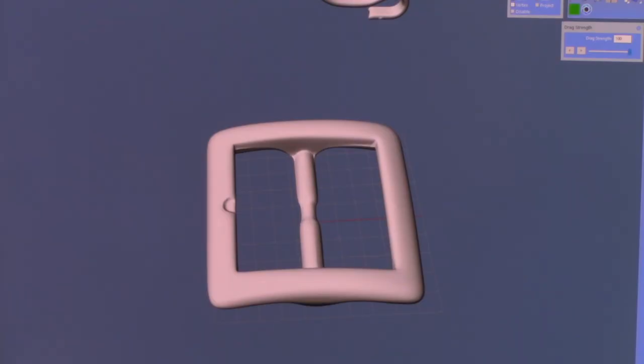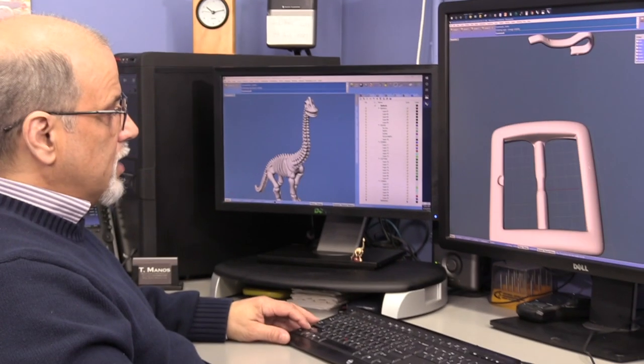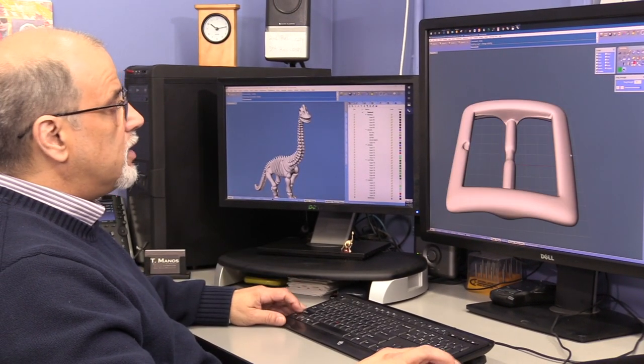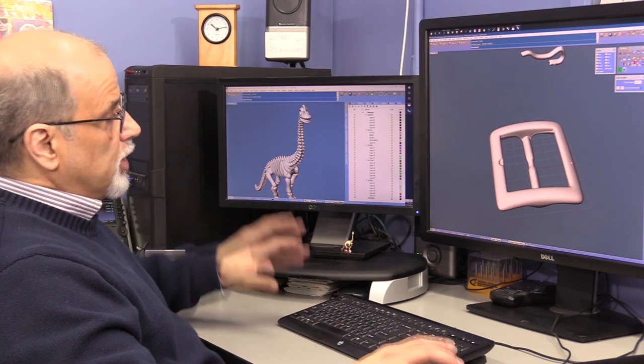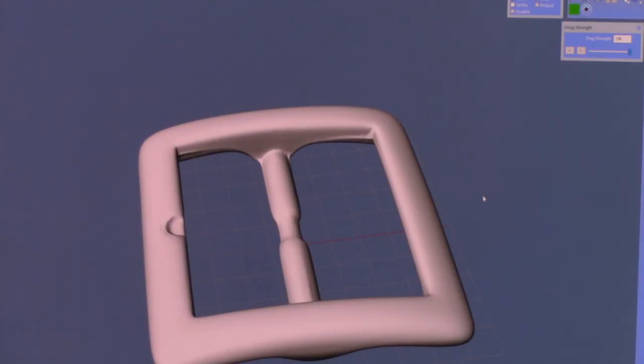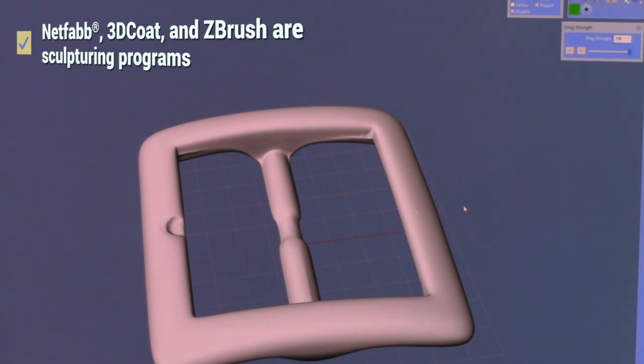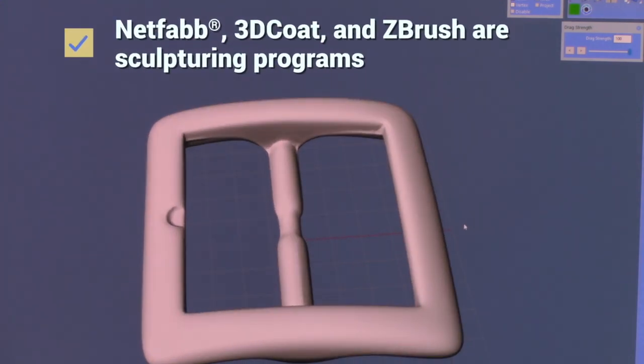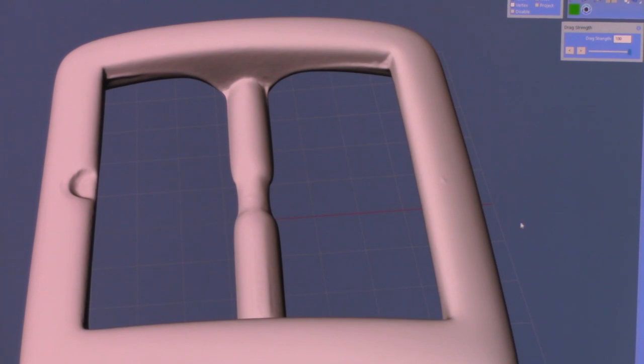So our part was scanned. I brought it into the CAD program and set it onto the construction plane. So we separated the belt buckle, and this is the scan drawn right in without any repairs, without any cleaning or anything done to it. But you can bring it into a mesh program or a mesh repair program, such as NetFab, or 3D Coat, or ZBrush. Smooth it out or alter it any way you like.